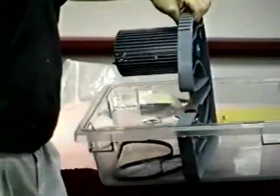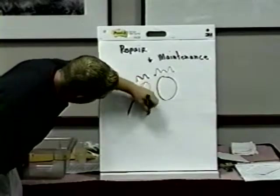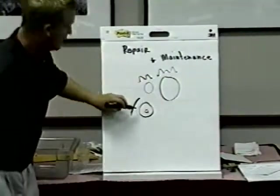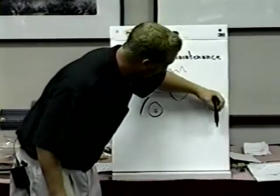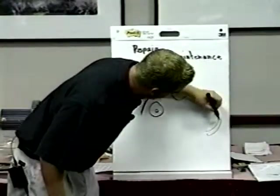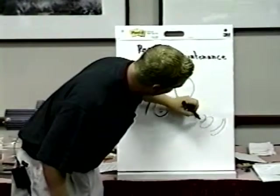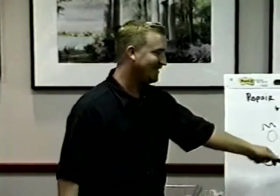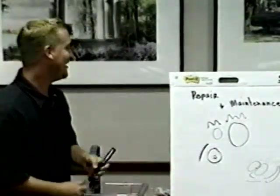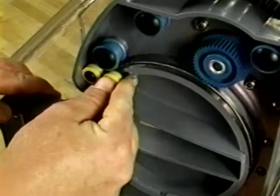I'm going to try to draw this — you won't know what it is, but I'll try. We've got the blade here, and we're trying to put this yellow grommet in. You can't just shove it in there, so you've got to put it in at an angle. You want to come in at an angle. You want to put that in at an angle — you don't want to just shove it in there. I think everybody's got that.